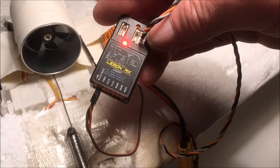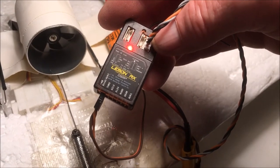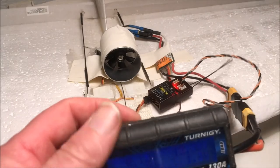How to program the amp meter on the new LEMON receiver with telemetry. First I will make a test to see how much it's running.